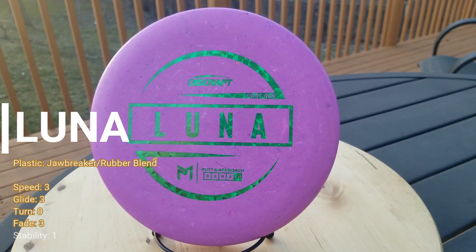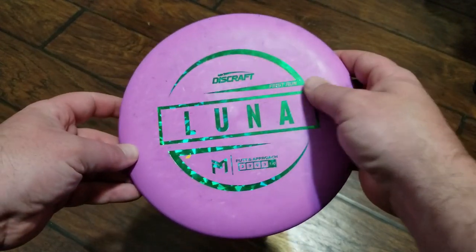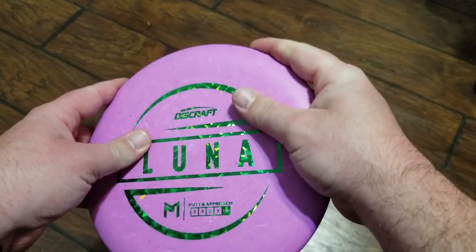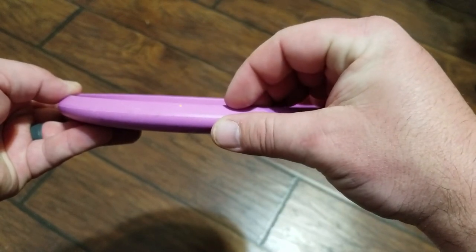It should fly straight and have a soft and medium finish to the left as it starts losing power. The Luna comes in a special jawbreaker rubber blend, which gives you a firm feel but yet a tacky grip. This allows you to have confidence that the putter will not slip out of your hand as you're getting ready to putt or throw.